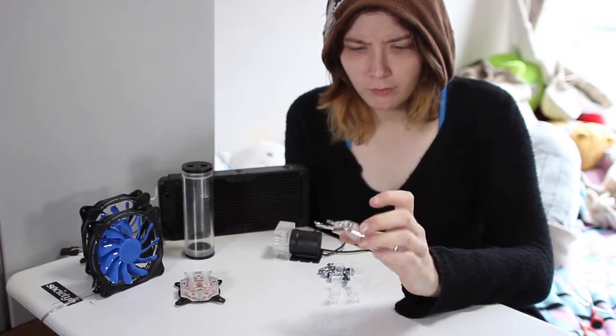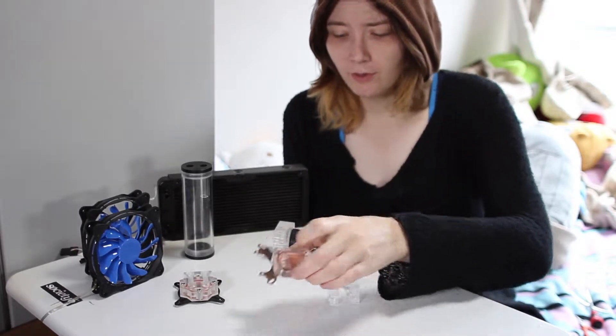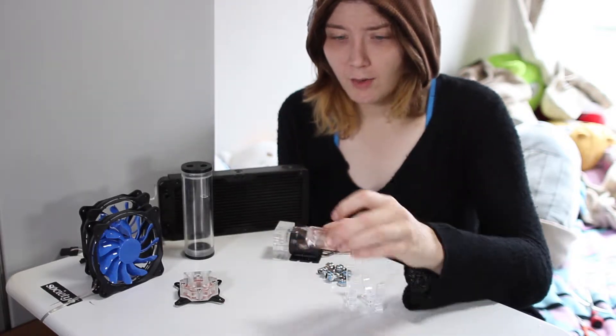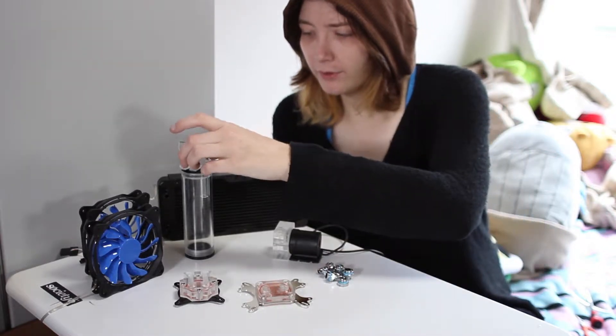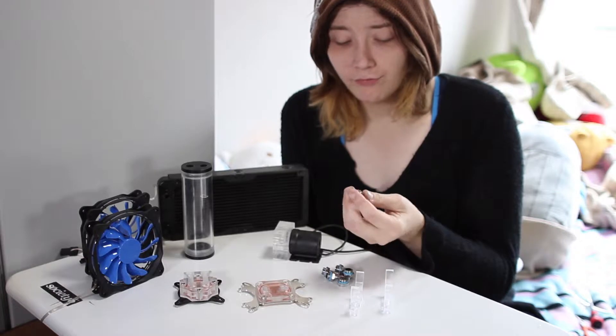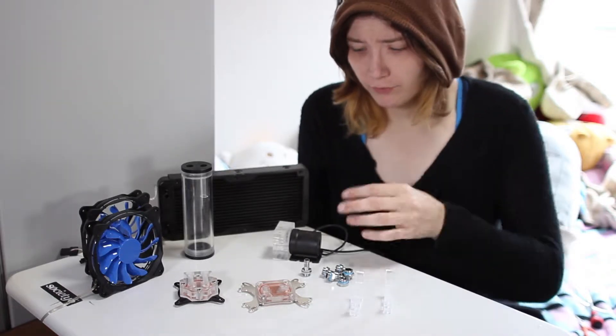Then we have the CPU block, and this particular one is really big. The mounting is built into the block, and it looks like it has AM3, AM4, 2050, 1150, and 2011 socket support, so it'll fit pretty much anything — it's universal. Again with an acrylic top. There are also holders for the reservoir. The kit comes with barbed fittings — G1/4 thread — along with tubing, just clear plastic like aquarium tubing, and hose clamps for that tubing.